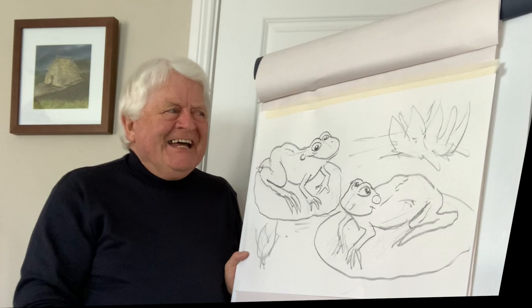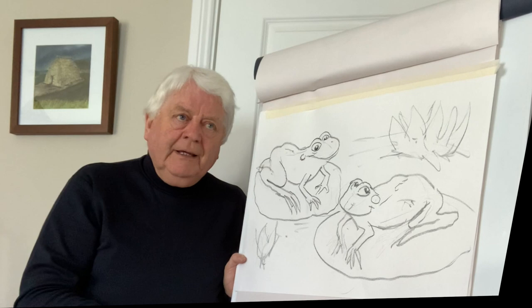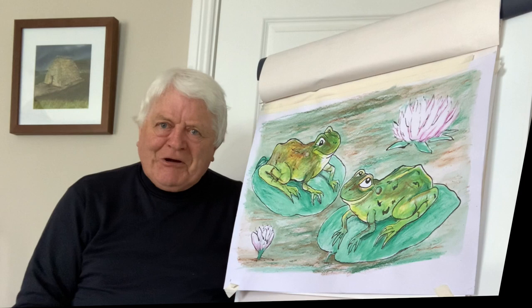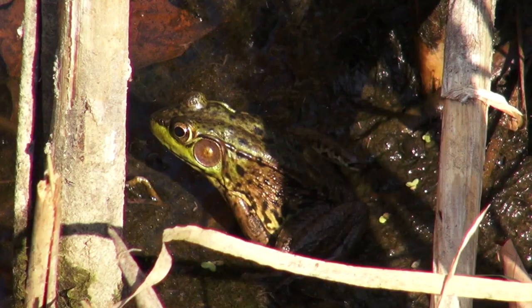I'll let you do all the coloring later on, but I just wanted to work out exactly how you draw the frogs — and you can do them your own special way. I'll end by putting back the original one, so there it is. It's always a pleasure having your company, and until the next time do take care, stay creative, and don't forget to hit that like button and subscribe if you wish.